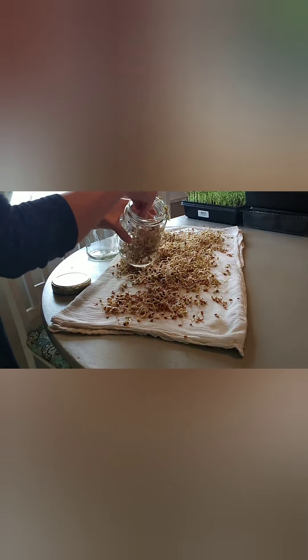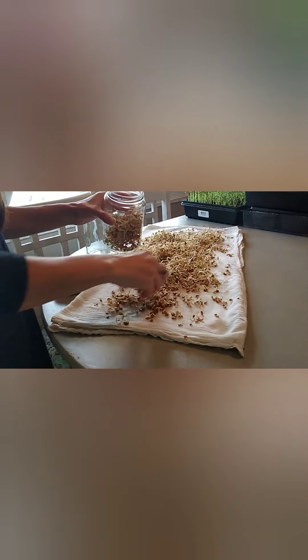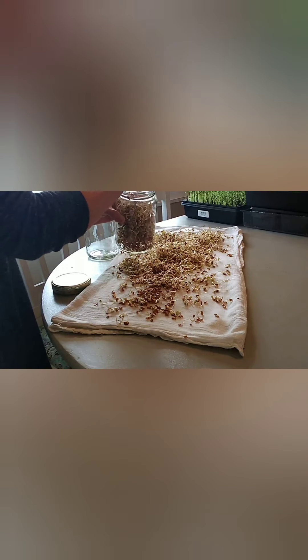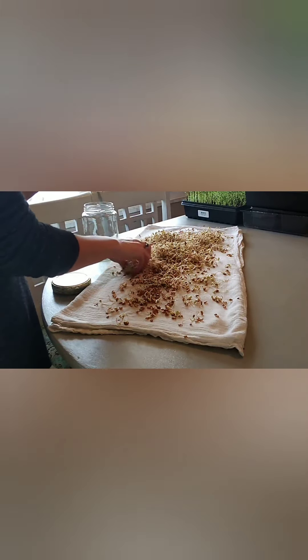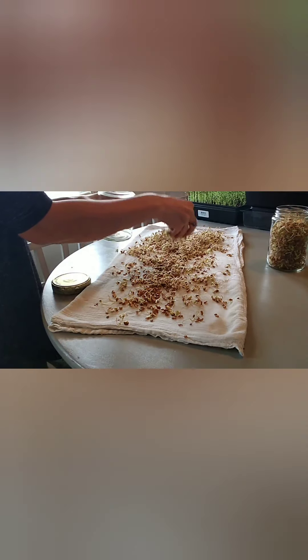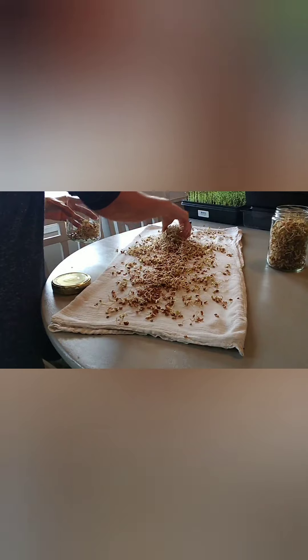I've had these horse graham lentil sprouts sitting in the sun for probably about five or six hours now and they're as green as they're going to get. Horse graham lentil sprouts don't quite get as green as some of your other sprouts, but you can see the little leaves coming out of there. They are nice and green now, so I'm good with that.